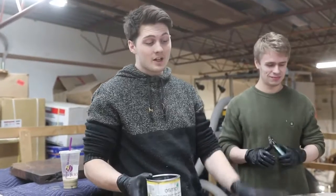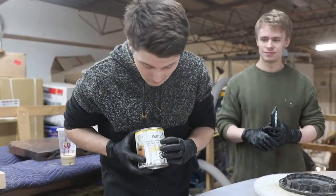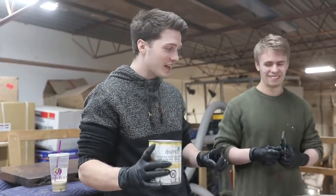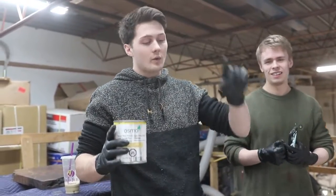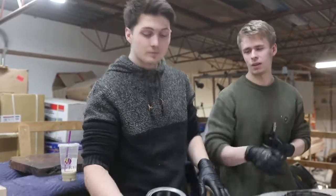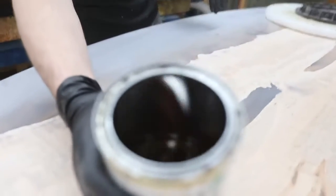So we just brought the table up and we're about to apply some wood wax finish — extra thin. Make sure it's the extra thin. When we apply this, we use this as our first coat because it actually sinks deeper into the wood since it's a thinner product than the Pollux. It's really liquidy — almost the consistency of water, just a little bit thicker.